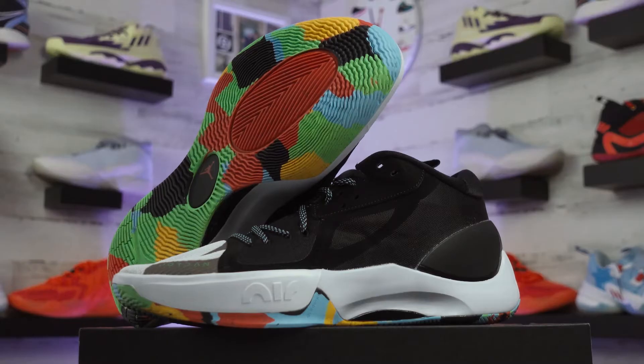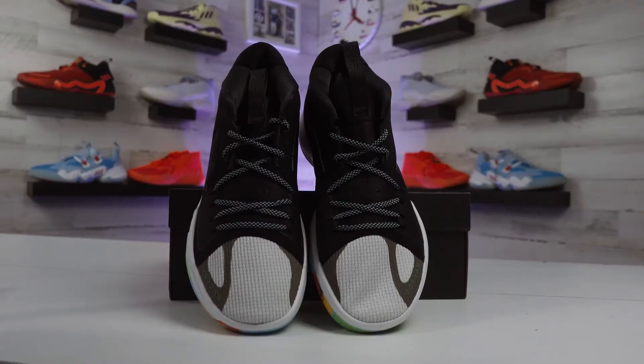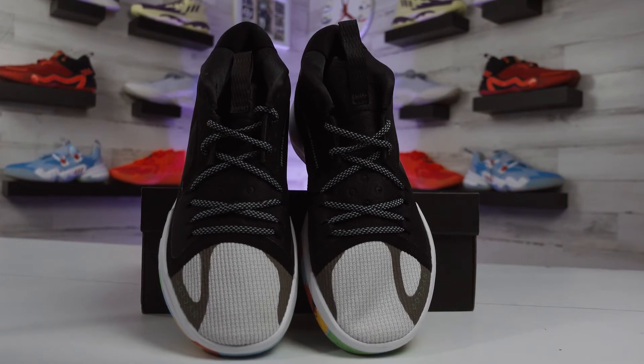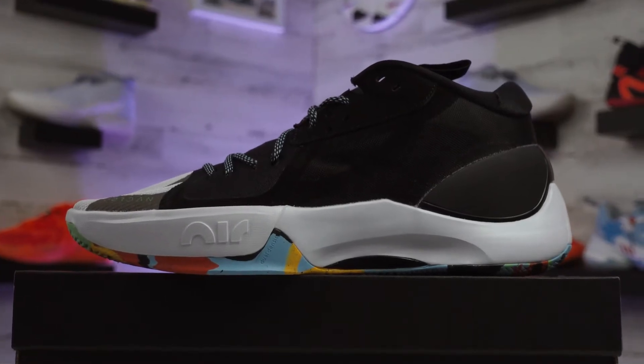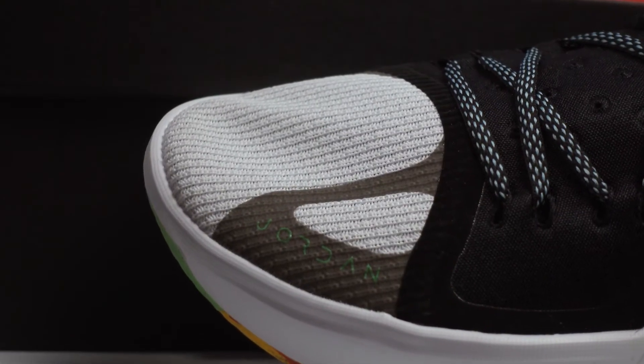The Jordan Zoom Separate is a more simple design, but something really cool about it is that it's actually inspired by Luka Doncic's patented step-back jump shot move that he's widely known for in the NBA. I honestly think he deserves his own shoe line by now, but until that happens, this model is kind of what we have to work with.